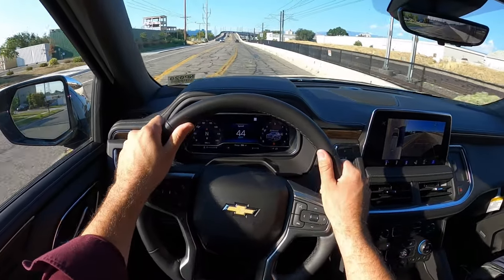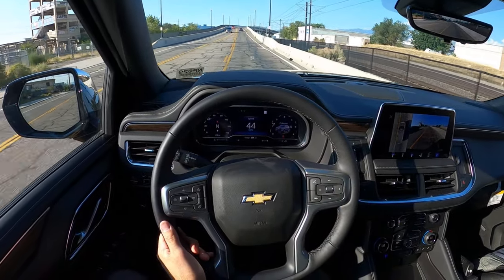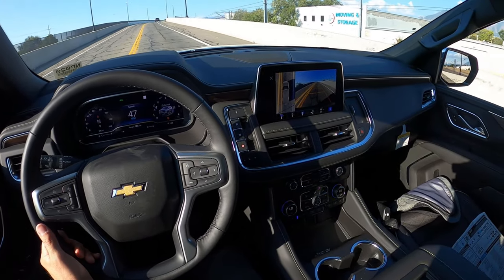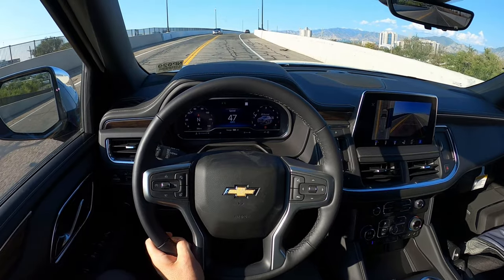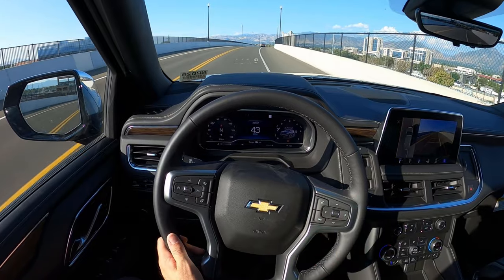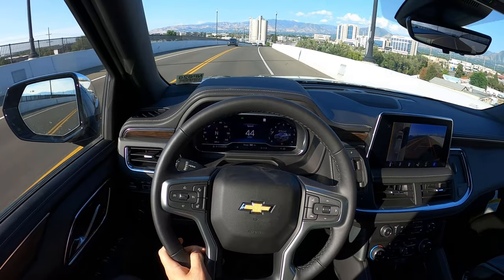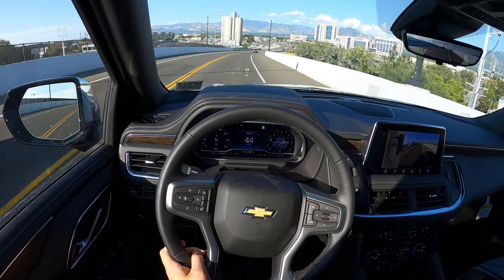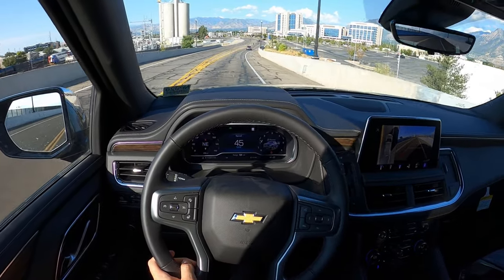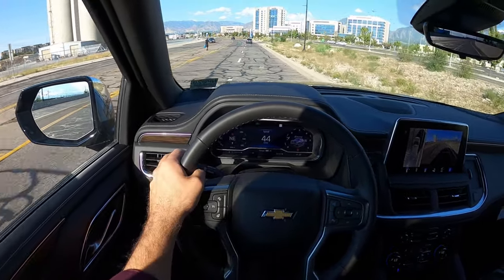Let's sum things up. First off, the Tahoe Premiere — I think this is a great package. It gives you all the luxury features and tech features. With all the features this has, it's awesome, it's loaded up. From a ride quality standpoint, driving standpoint, seat comfort — everything is actually pretty good. The seats are a little on the firmer side, but I like that because it keeps you in a nice upright seating position.